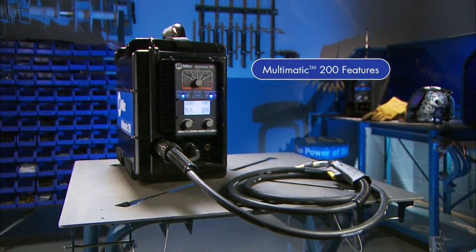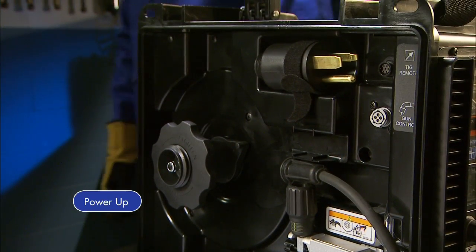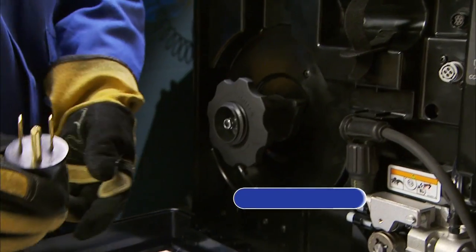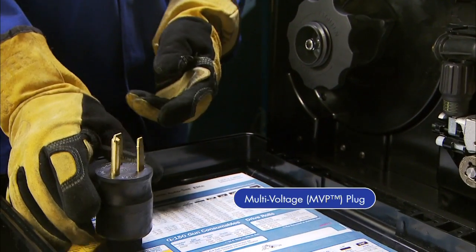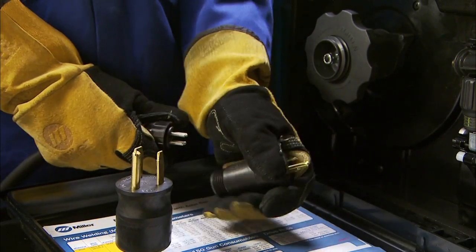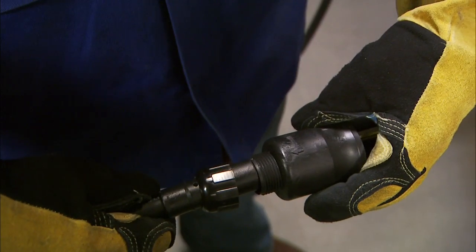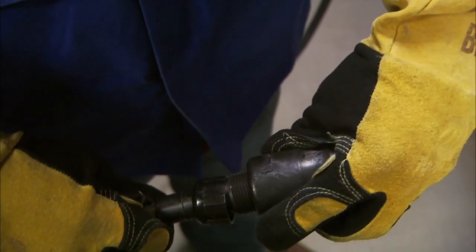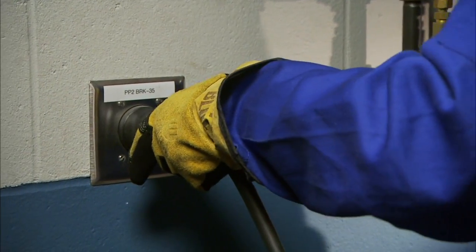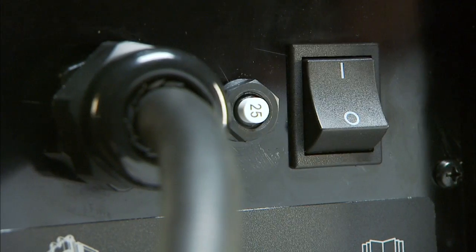For your convenience, you'll also find a quick setup guide and parameter chart inside the door — a handy reference available wherever the job takes you. Your Multimatic 200 comes ready to connect with common 120 or 230 volt receptacles thanks to Miller's exclusive multi-voltage plug. No tools are required — simply choose the plug that fits the receptacle, line up the arrows, insert the power cord into the plug, tighten the collar, and plug it into the wall.